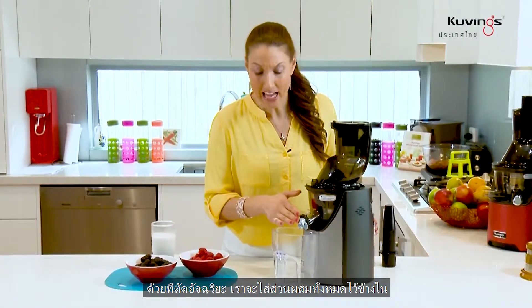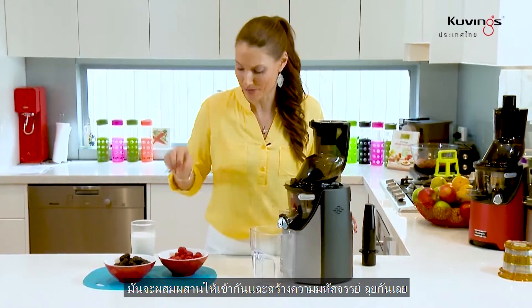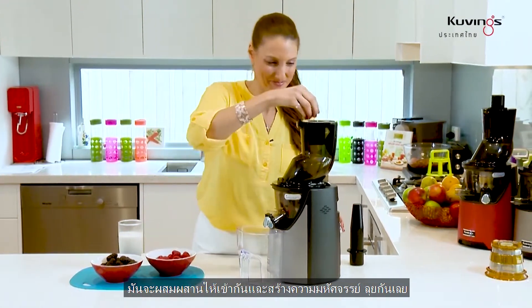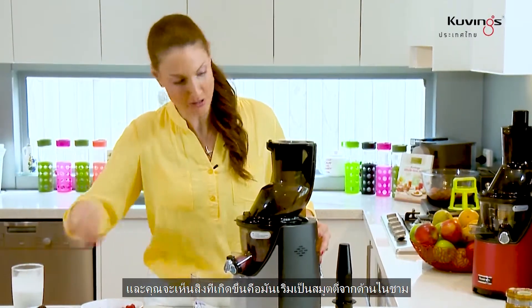With the smart cap left on, we are going to add all the ingredients in. It's going to blend it all up and create the magic. Let's go. And what you'll actually see is the smoothie start to form inside the bowl.